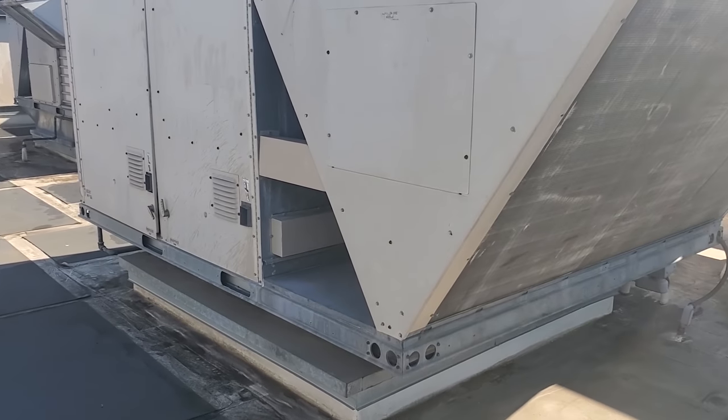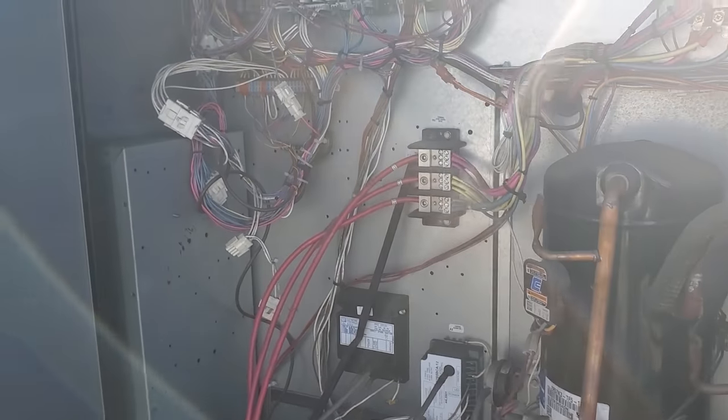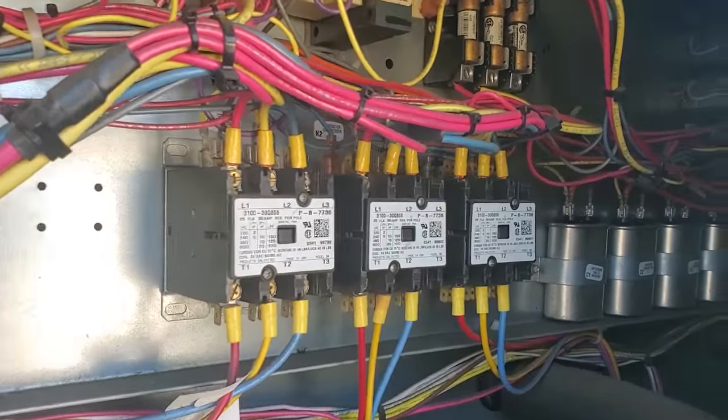We have got a problem with the bar AC today. It's this guy right here. We had one of my guys out here to clean the unit up, but they were still having issues with it. So we're going to go through this and figure it out.